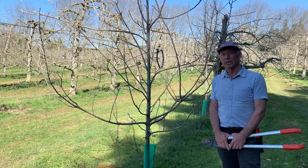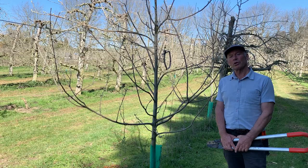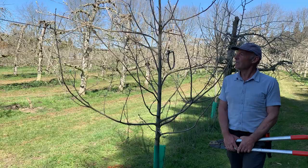We're going to prune a young Granny Smith tree, it's about four years old on MM106 rootstock, and I'll talk through the way we would recommend how to prune it.